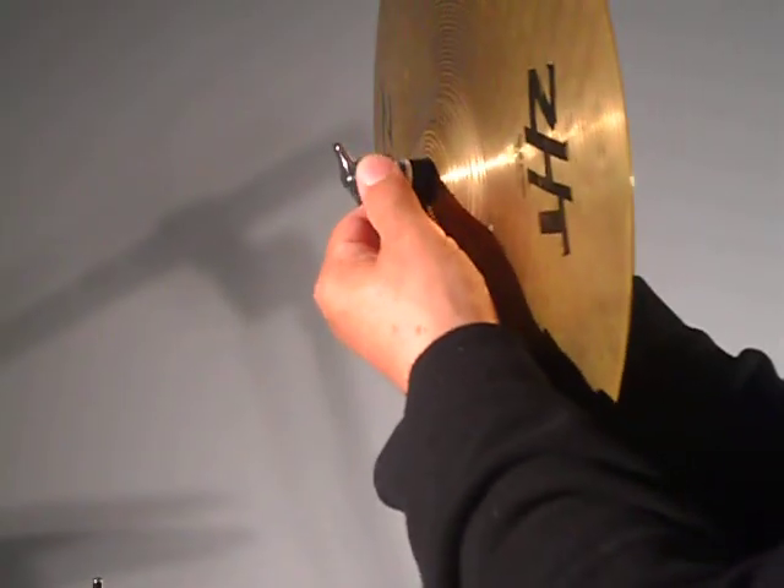So we're going to put the felt piece on, so as you can see there — it's felt, cymbal, felt. That will keep the metal from hitting the metal.